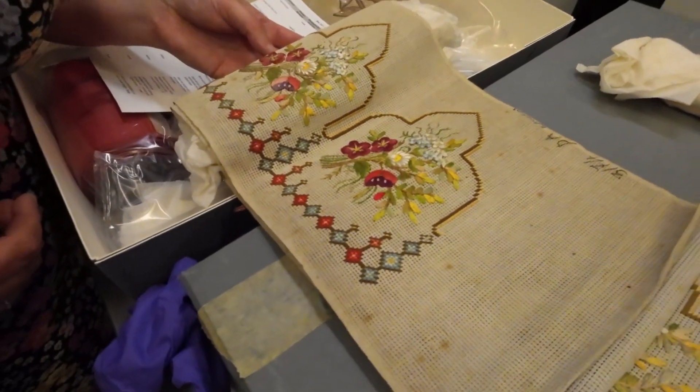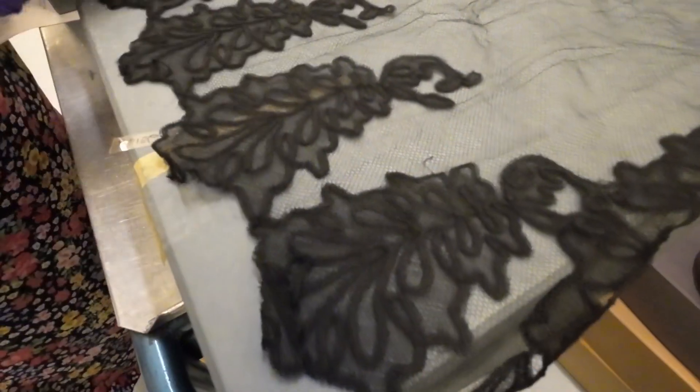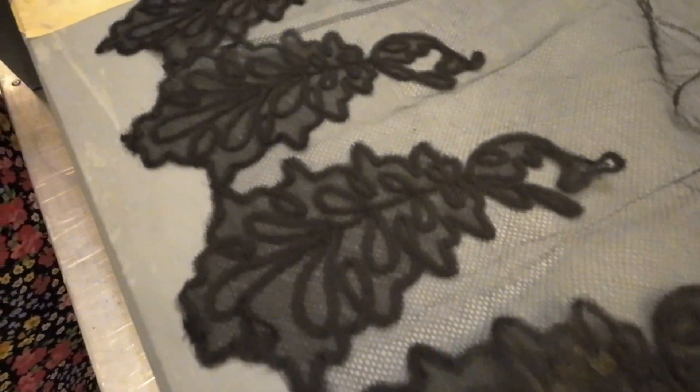You've got a mixture of different embroidery stitches — the flowers look very well. I'm definitely going to get this out for our introduction to embroidery to show the different stitches. Once again it's that delicate work — it's like lace. I think it's a type of lace which I can't remember the name of.